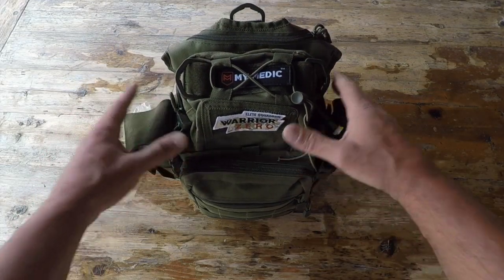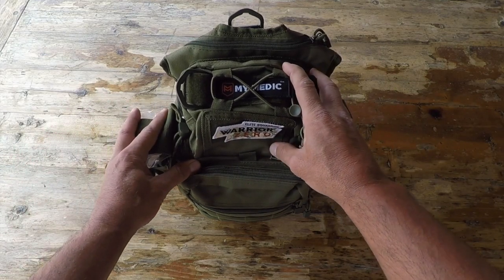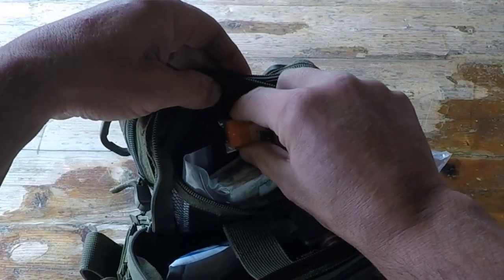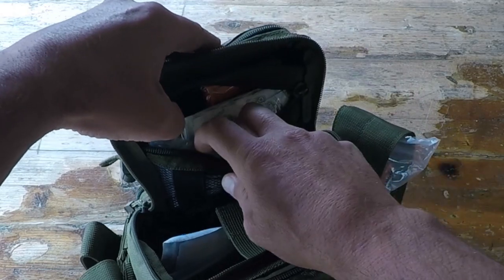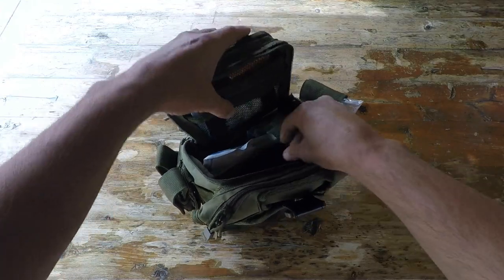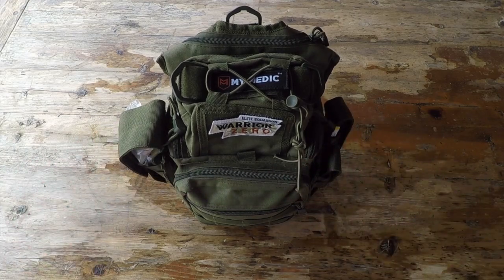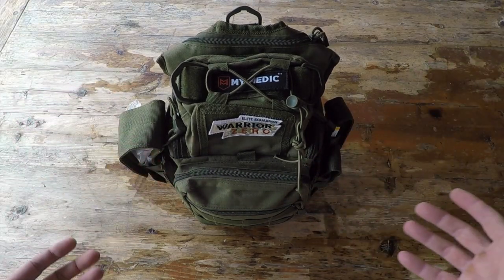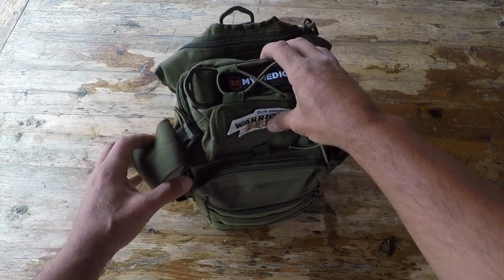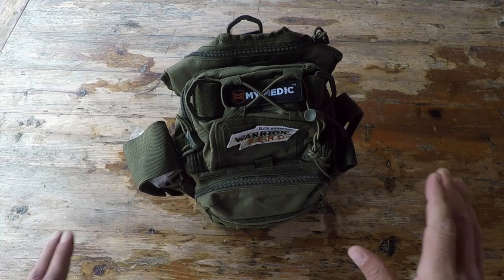So what is it about MyMedic that makes them so different than everybody else? The first thing I noticed is the thought that was put into the design. Not only is the pack itself super rugged and built the way that I would want it built — being able to access all the compartments, the way the compartments were placed, the ease of being able to get to the actual contents, especially in a scenario when your heart is beating outside your chest and you need to get in there quickly and access what you actually need. The design of this pack, the way it was put together — that in itself had me sold right from the beginning.